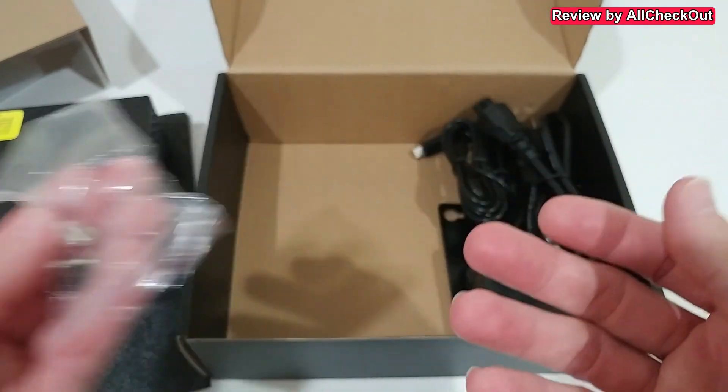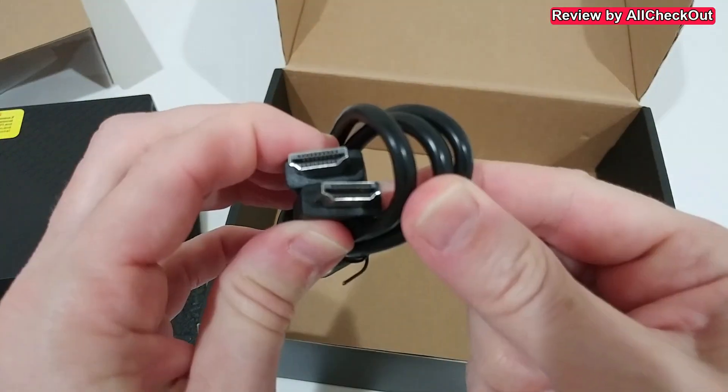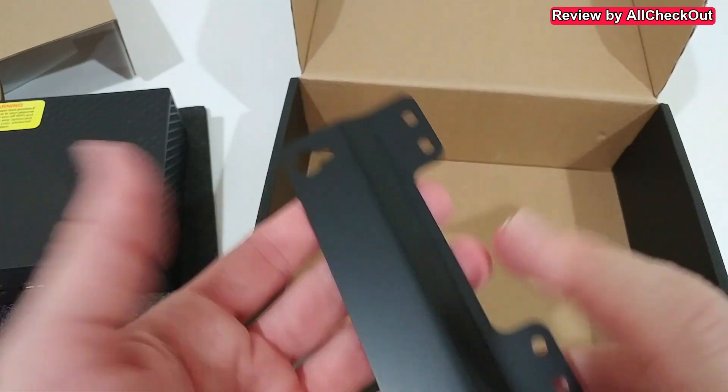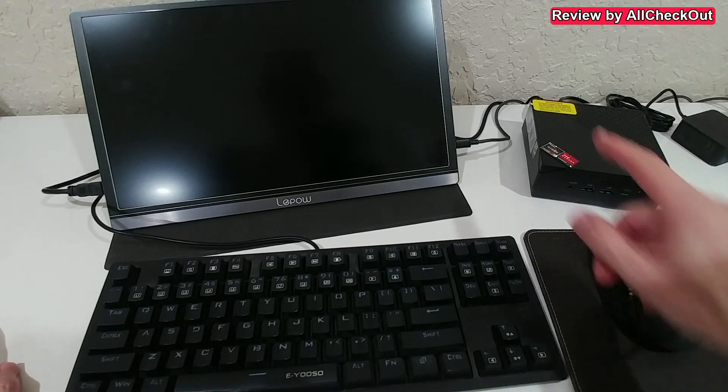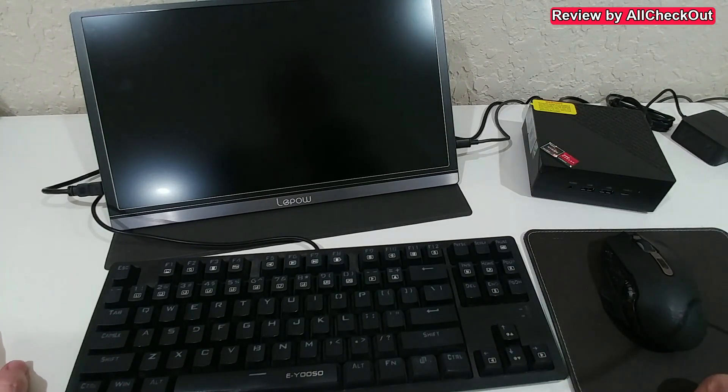Let's check the accessories: we have a connector cable for a possible hard disk, screws for the VESA mount, an AC power cable and power supply, a full-size HDMI cable, and the VESA mount itself. Now we're ready for the boot-up process — hit the on button and we're off.